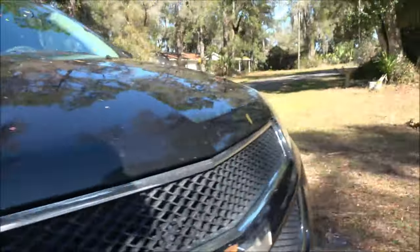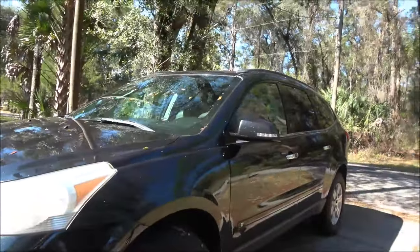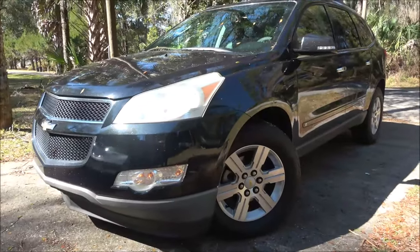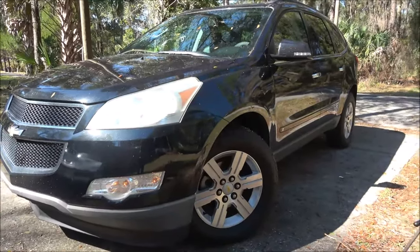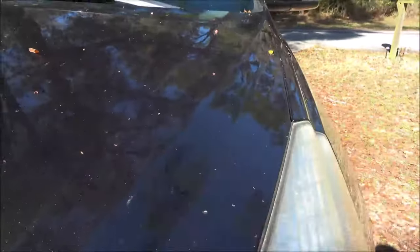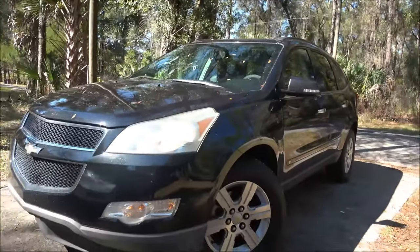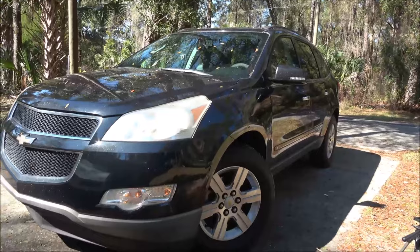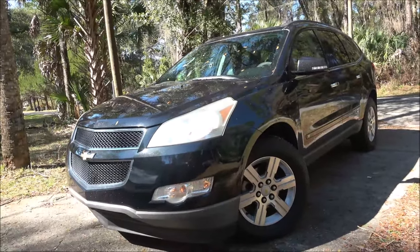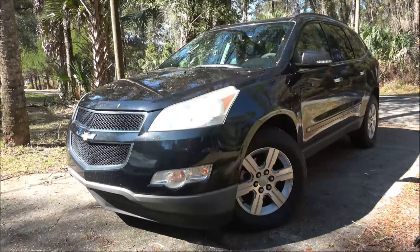Make sure everything's in there nice and secure and you're good to go. This is a 2011 Chevy Traverse by the way. Like I said, if you've got this body style it's probably going to be pretty much the same. You can't get up in there from the top — there's too much stuff — so you've got to do it this way. Real easy, guys. Thanks for watching. There you go — now you've got both eyeballs again. We'll see you in the next one. Take care, bye bye!